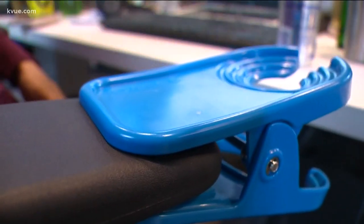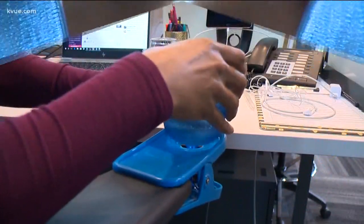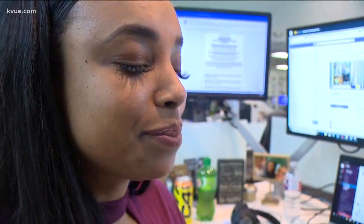Flip it over and it's wine time. Stemmed glasses have no problem fitting into the O2 Cool — we'll pretend this is wine. Sarah is sold. You can carry it anywhere, so it's not just for work. If you have limited desk space it works great, and it could also be perfect if you're going on vacation. Sarah would definitely recommend it.